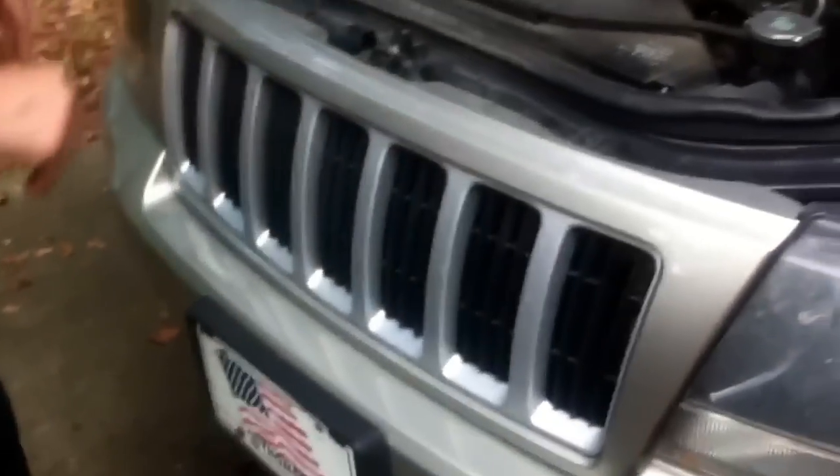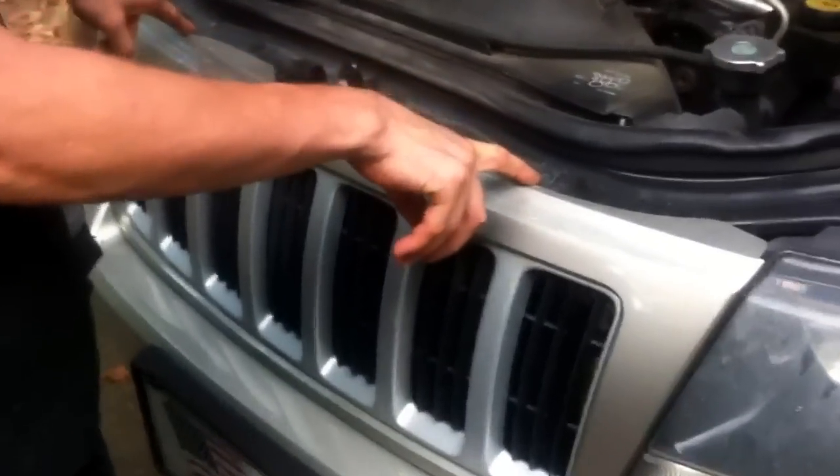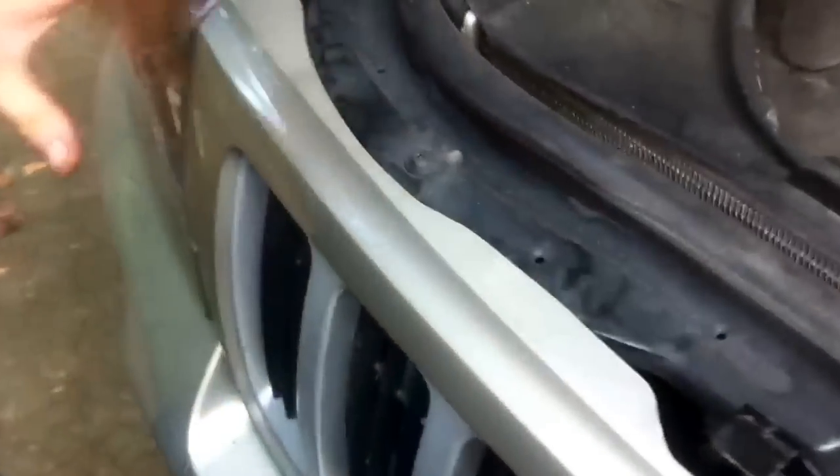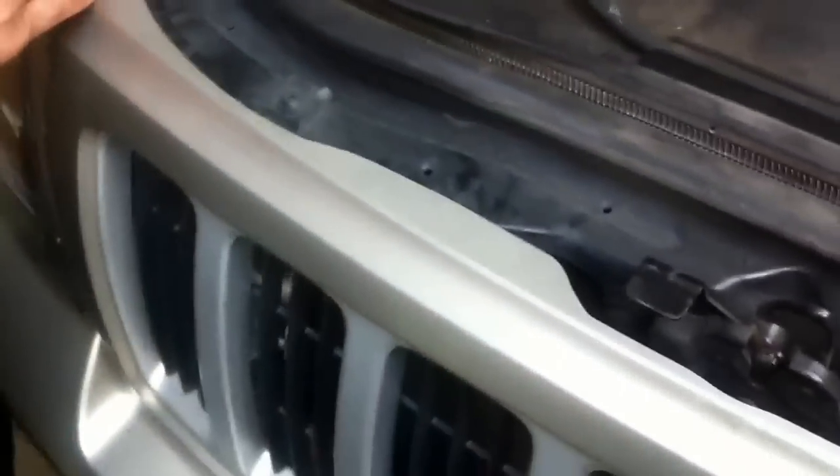Initially looking at it, people would mistake these two bolts as being what you need to remove. Unfortunately, that's misleading. It is a plastic grille that snaps on. It has three snaps located here, here, and here. The bottom row are plastic hooks that hold it in place.